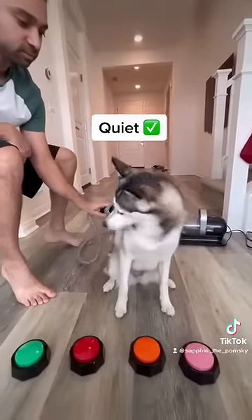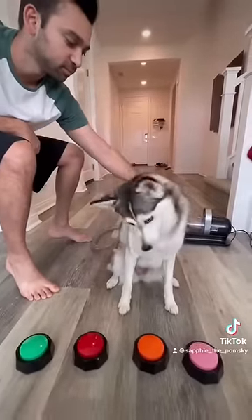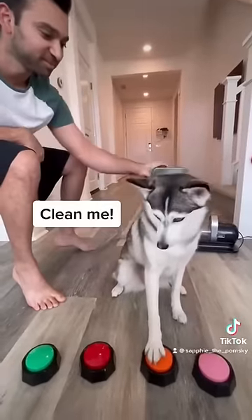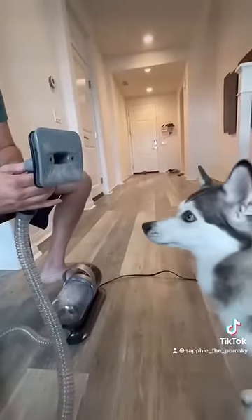Safi usually gets startled very easily, however this product is quiet enough where she can sit still while getting groomed. Clean, clean me! Look at how amazed Safi is by her Fermi!